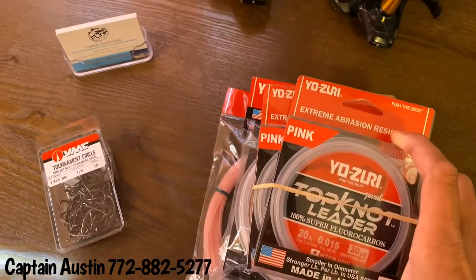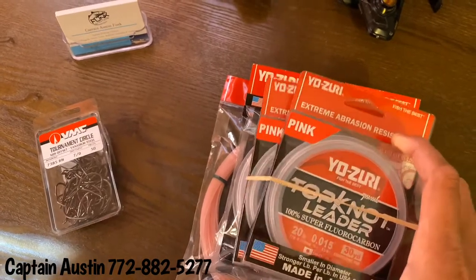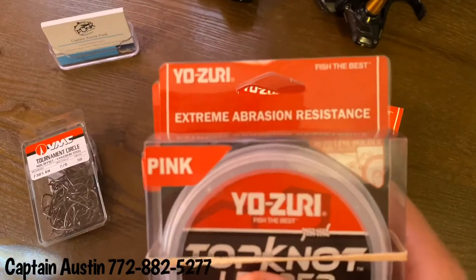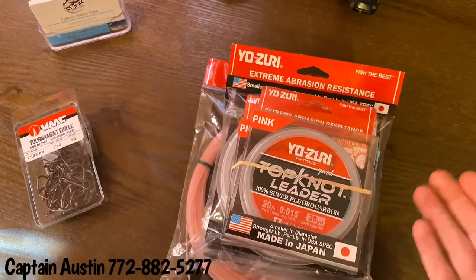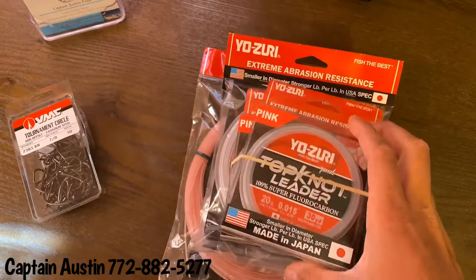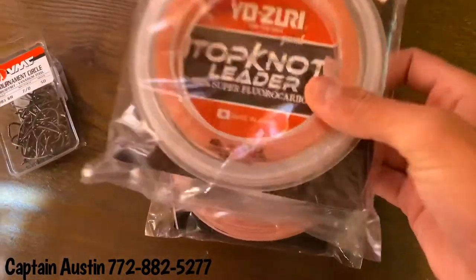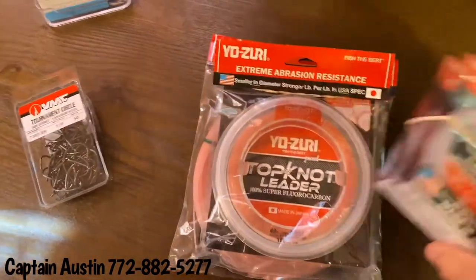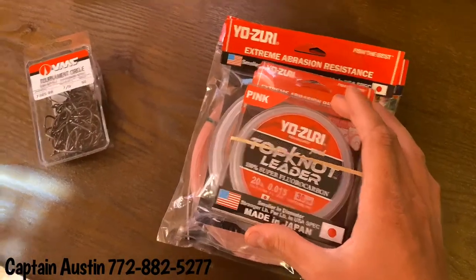You need something that is not only going to have the strength to pull a fish out, but in the instance where it wraps you up in a piling or gets you under a bridge, you're going to need something that's abrasion resistant. They advertise that right on the packaging and that's no joke — I've had people pull out over 40-inch fish that you would think almost steel leader wouldn't hold up to. This stuff is the way to go for fluorocarbon leader. It comes in different sizes: 20 pound on 30-yard spools, 40 pound, 100-yard, 100 pound on 30 yards. They have so many different breaking strengths and lengths, and bulk spools too.